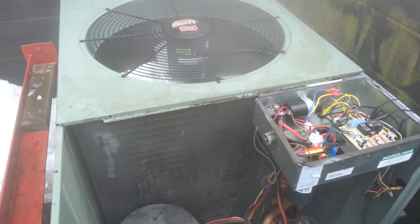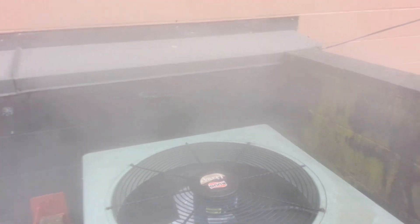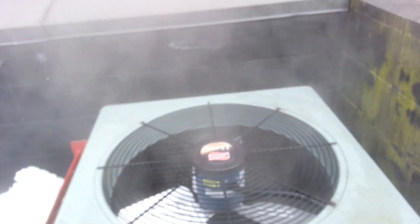Hey guys, some more fun. I've got a Rudd heat pump here, obviously placed way too close to these concrete walls. There's about 10 inches of clearance around two sides.